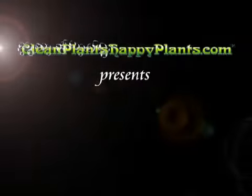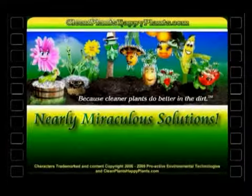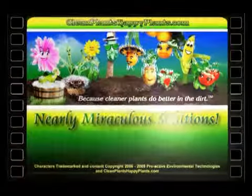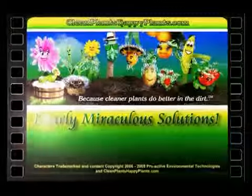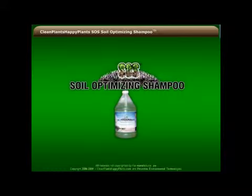CleanPlantsHappyPlants.com presents Nearly Miraculous Solutions: SOS Soil Optimizing Shampoo.